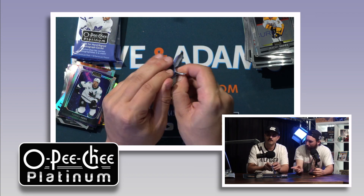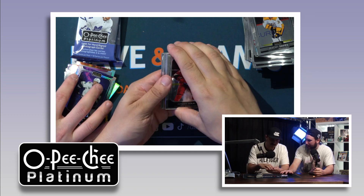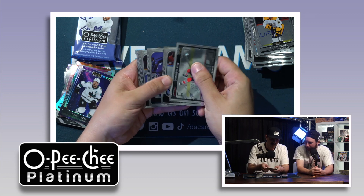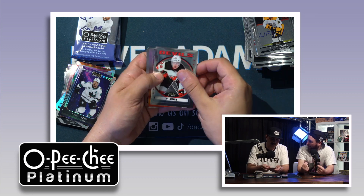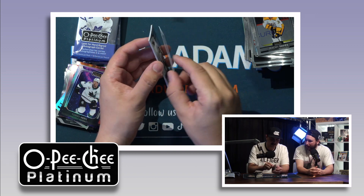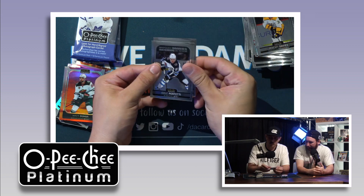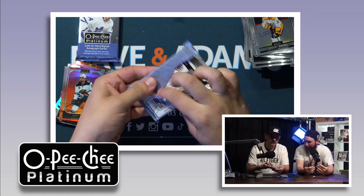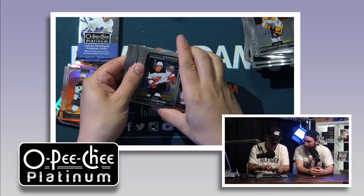Something interesting this year — they added borders. The background used to spread the whole card, but now there's a border. Still a nice looking card though, and the product just feels great — quality card stock, definitely thicker. Another sunset — Matt Dumba on the sunset. So the sunset and beach are like the base parallels, and then the cosmic and seismic gold are the actual numbered ones.